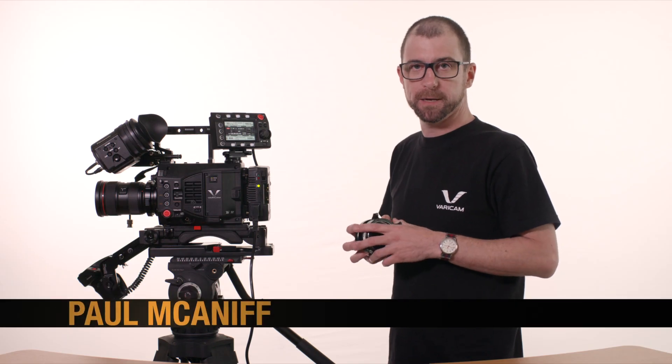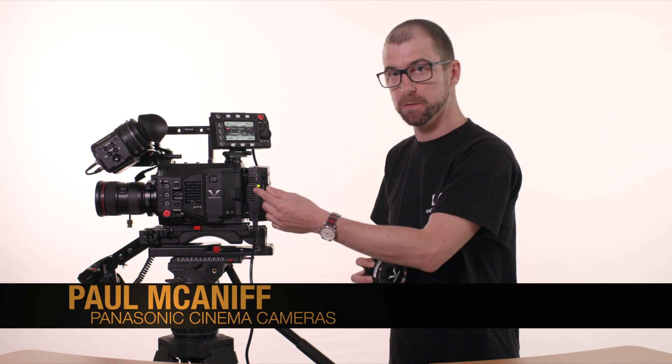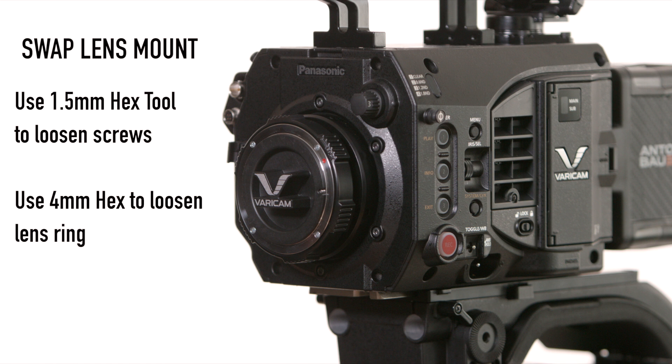Hi, I'm Paul McMiff for Panasonic Cinema Cameras. Today we're going to talk about how to swap the EF mount that comes standard on your Varicam LT for the accessory PL mount. For this process you will need two tools: a 1.5 millimeter hex wrench and a 4 millimeter hex wrench.